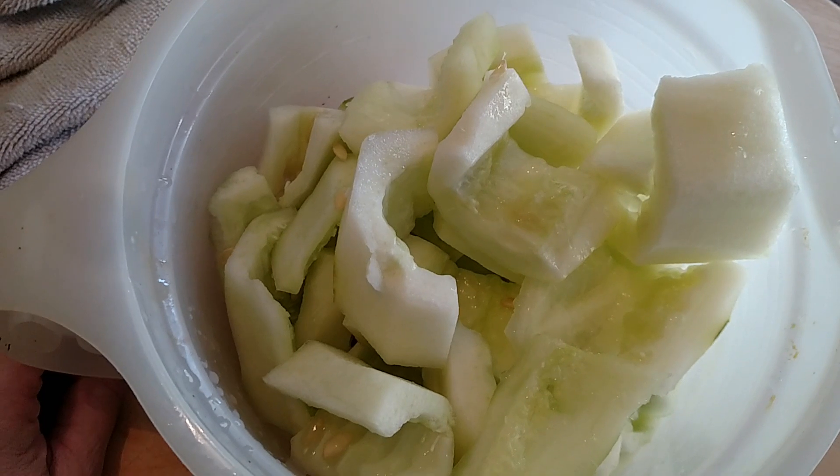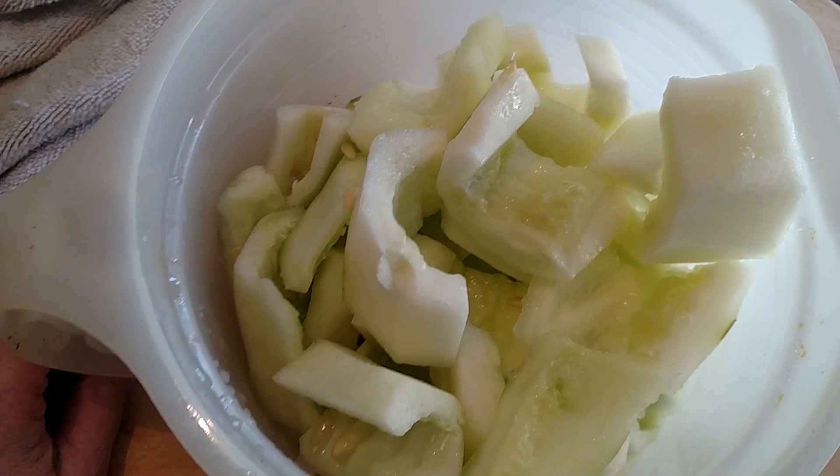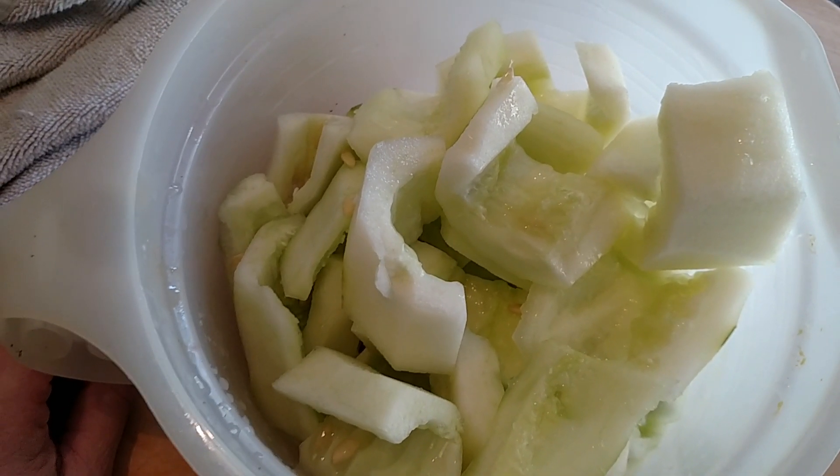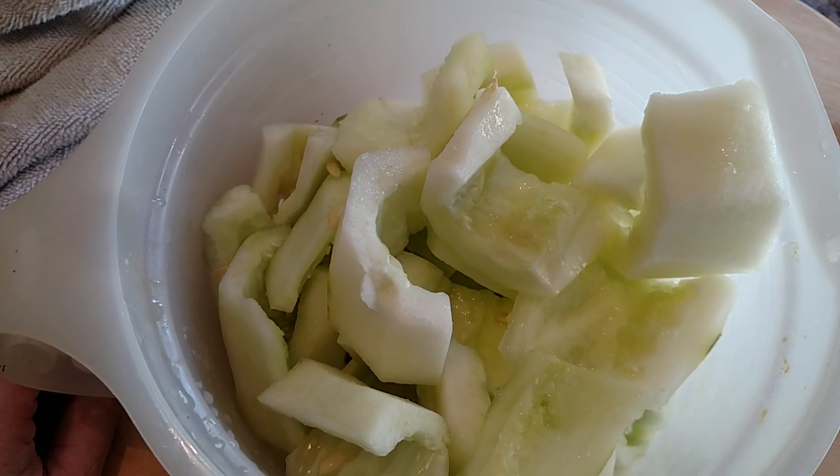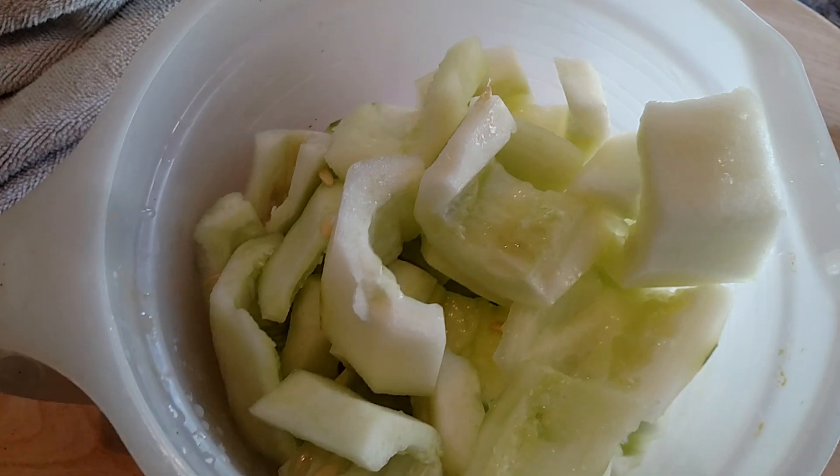So there you go — freeze your cucumber, deep fry it and then serve it to your family as a side dish or a crunchy snack for the movies. Okay guys, we'll see you in the next video, take care.